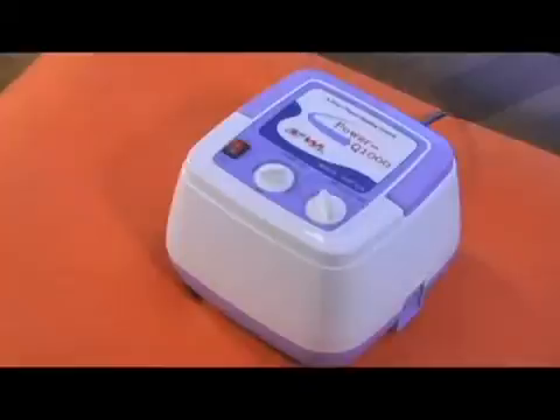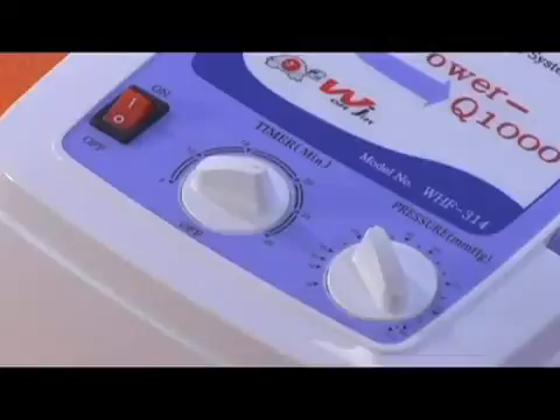For the second step, let's take a look at your PowerPress Q1000 compression pump. It is about 7 pounds in weight and there are three features on the front: your on and off switch, a 30-minute timer, and your pressure setter. These three features make treatment as simple as 1, 2, 3.